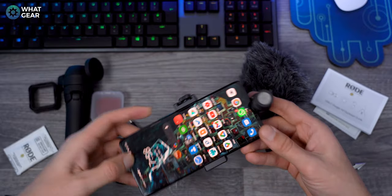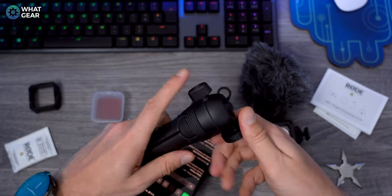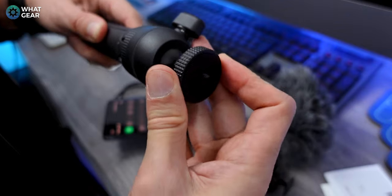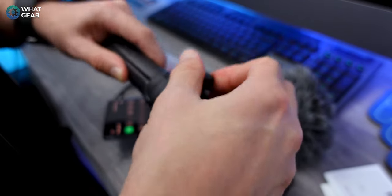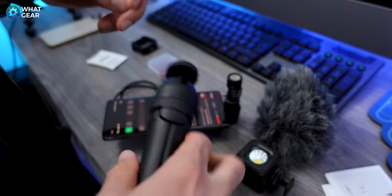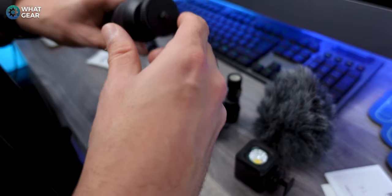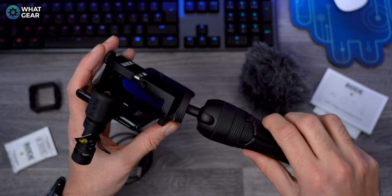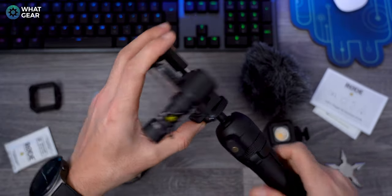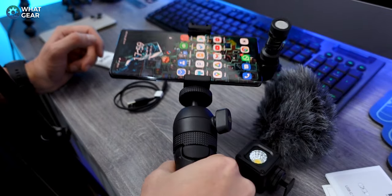The grip is now on and the microphone is on — now let's attach the handle. You'll see here it's got a ball head on the top so you can adjust it however you want and just tighten it up. This also doubles up as a tripod as well, so if you want a fixed location to film a video from, you can use this as a tripod. We've got the thread on the bottom, and there we go — we have the grip, the mic, and the tripod all sorted.